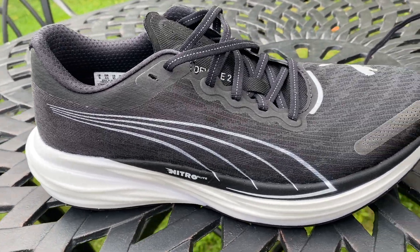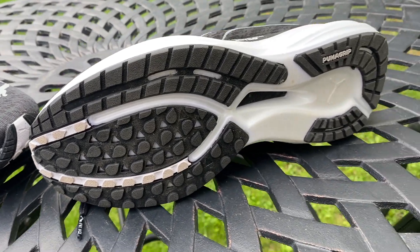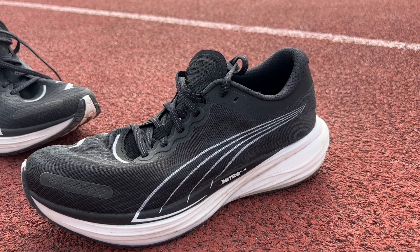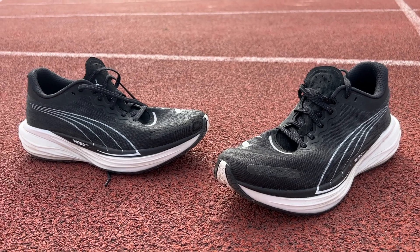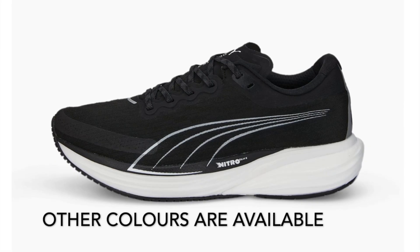The ride isn't the most exciting — you're not getting a big bouncy propulsive ride or a very smooth rocker on everyday runs. But it has got the job done on every run I've done in it, from easy runs to fairly long, hard runs to track sessions. That's what you want from a training shoe. It's the kind of shoe you warm to more and more over time. And I think that would certainly be the case if you had a better colour than black — it's very hard to fall in love with a black shoe.